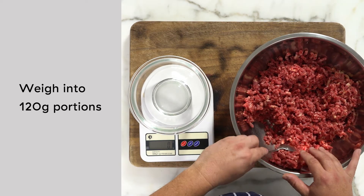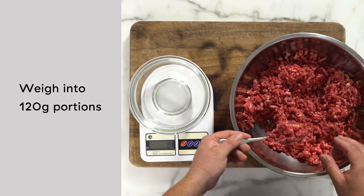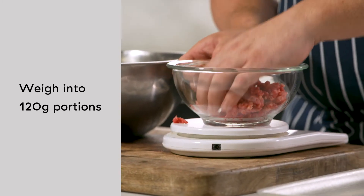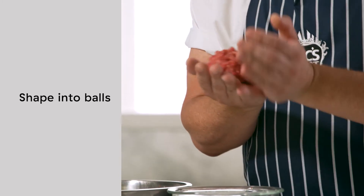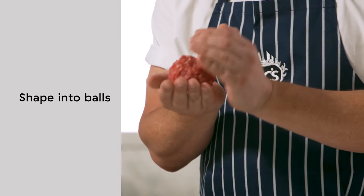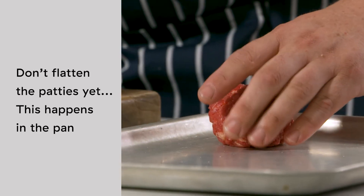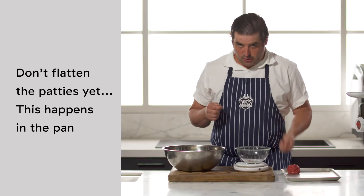Now we're just going to weigh it out — again, being careful not to do too much squishing. We're doing 120 gram burgers today. Weigh it out, and then just as lightly as you can, make a little ball — just enough so it holds together. Keep it as a ball so that when you put it on the grill, you get to do the squish.